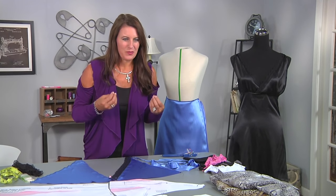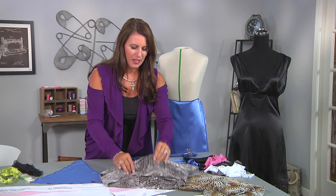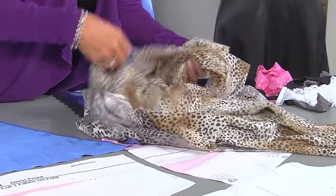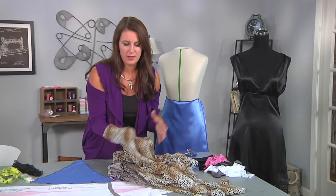So to get started, choosing your fabric. Satin fabric can be really slinky, but there are a lot of different kinds. This is a satin that doesn't have as much shine as the other piece, and this one is actually a sheer polyester. Both of these — all three of these fabrics — would be great for this style.